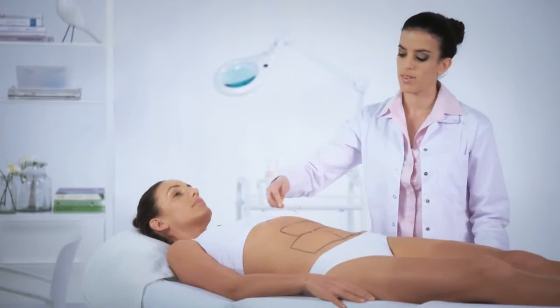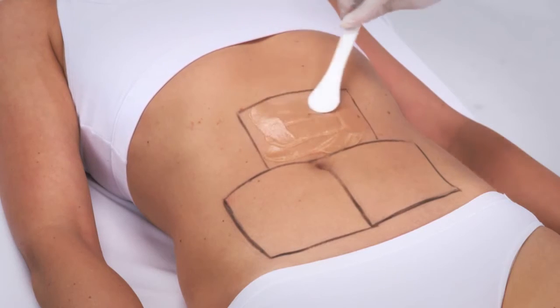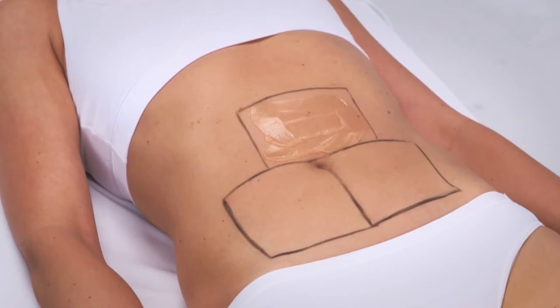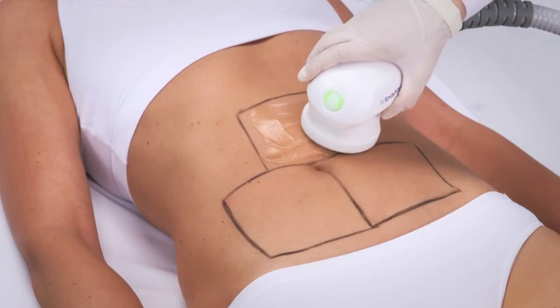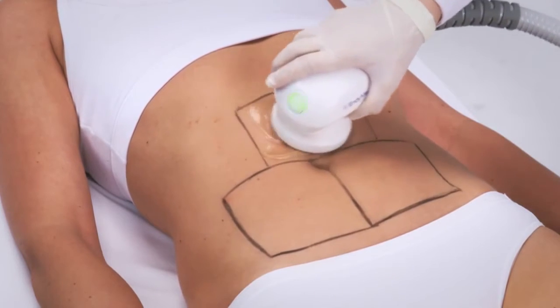Apply an EndyMed approved ultrasound gel only to the area being treated, creating a uniform layer two to three millimeters thick. Position the handpiece on the first treatment area and begin moving it in a constant circular motion. Press the trigger on the handpiece.